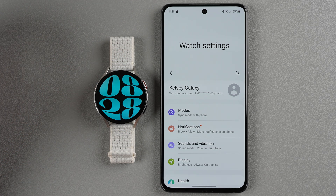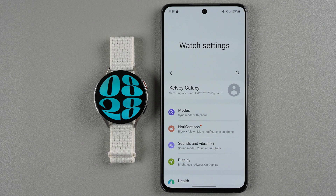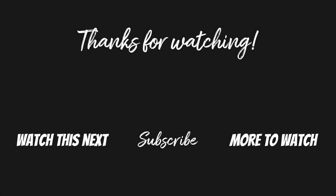I'll do another video going into great detail on how to use your Samsung Galaxy Watch 6, including changing clock faces and other customizations. But for now I think I'll leave this video as it is. If you found this video helpful, please give it a thumbs up below and consider subscribing if you want to see more Galaxy Watch tutorial videos. Thanks so much for watching and I'll see you in my next video.